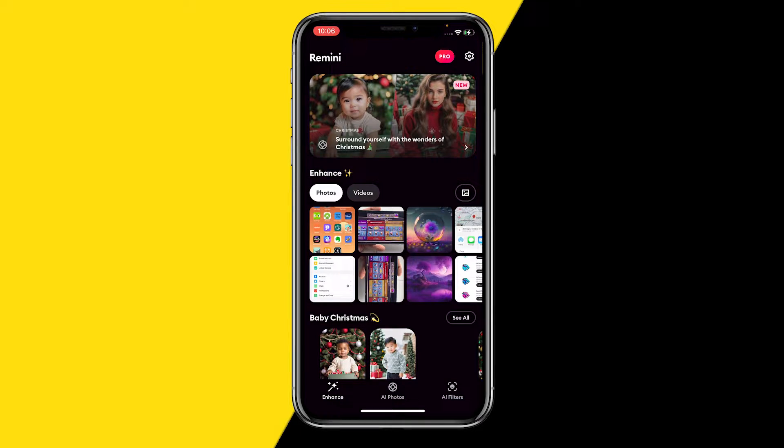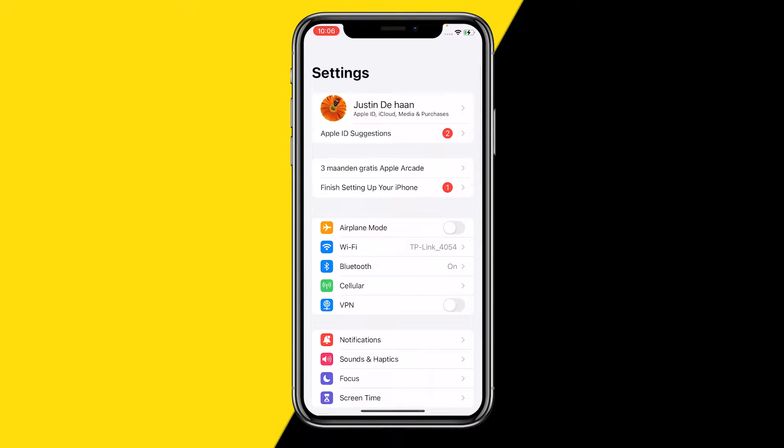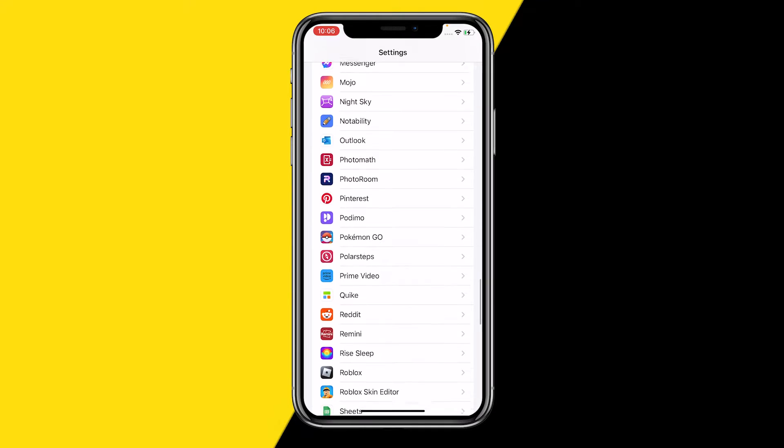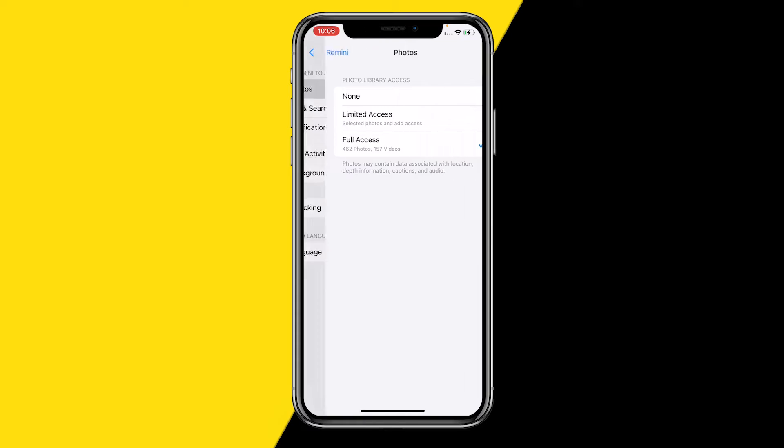The first thing you want to do — and this can be done on an iPhone or Android, the process is exactly the same — is head over into Settings on your iPhone or Android and scroll all the way down till you find the Remini app, just like this. Once you've done that, click on Photos and make sure that Photos library access is set to Full Access, so that Remini actually has access to your gallery and can export photos to it. Make sure this is set to Full Access.